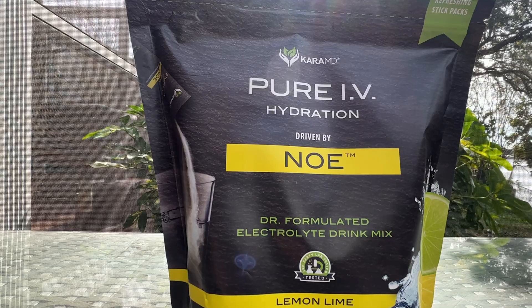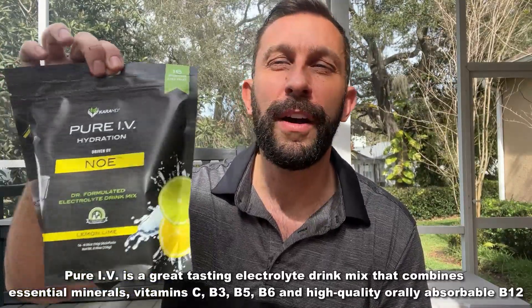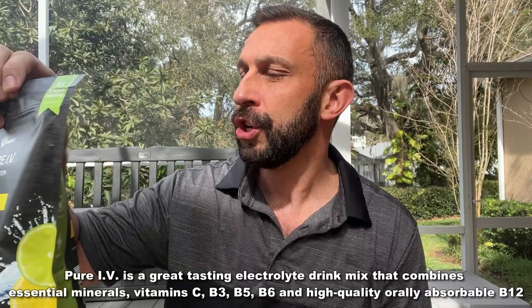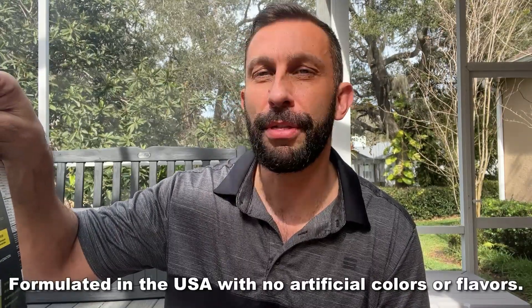This has quality electrolytes, fast hydration, and it's non-GMO, vegan, and natural flavors. What can I tell you about it? It has potassium, vitamin C, niacin, vitamin B6, B12, and pantothenic acid. Those are all the essential ingredients.